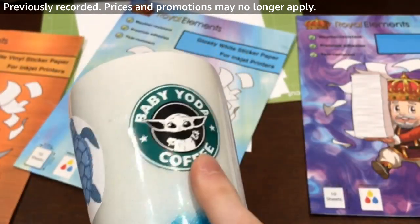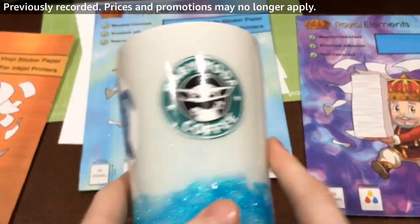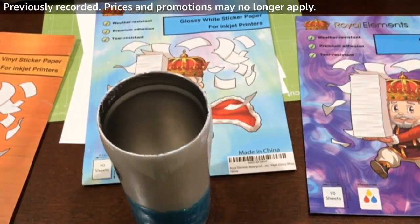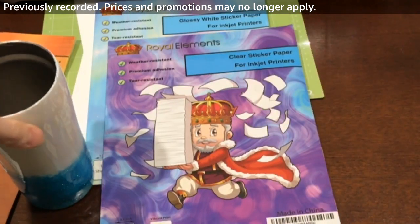We printed these yesterday, so they've had a full 24 hours to really cure into the vinyl. So we're going to actually test this and show you how well it holds up to some wear and tear and even a waterproof test.